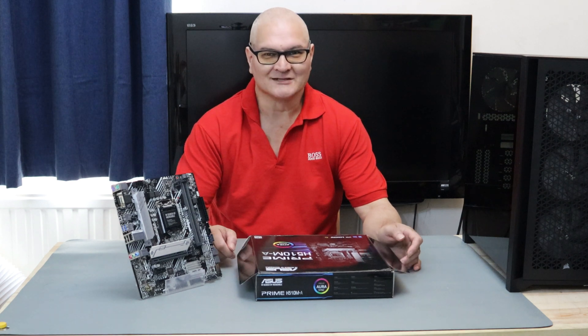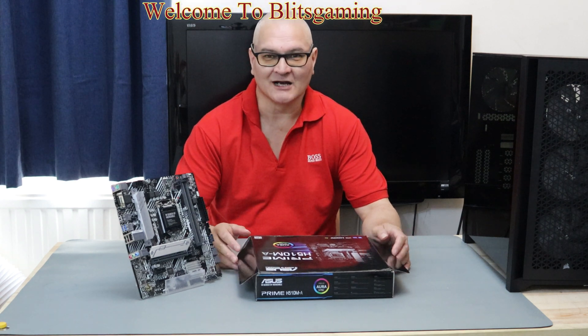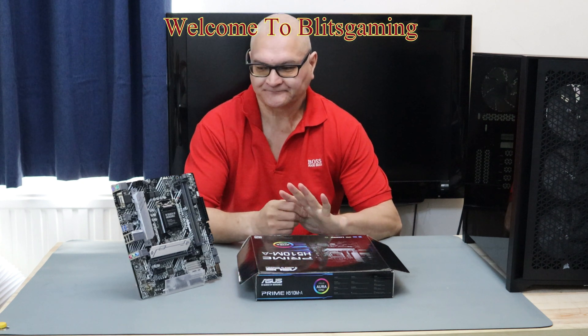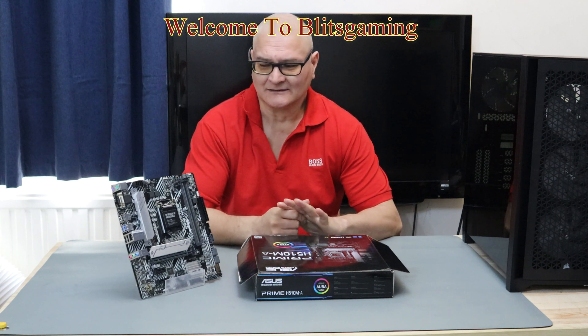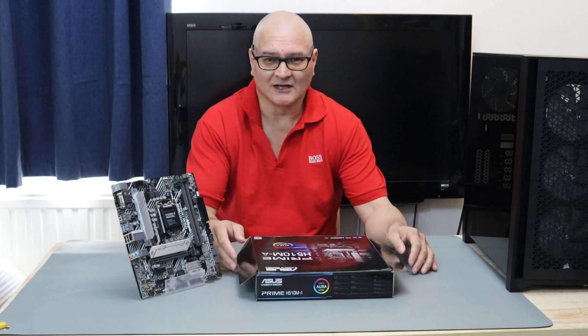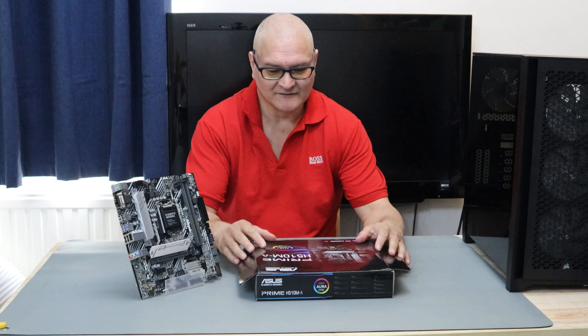Hello all, it's me Andy from Blitz Gaming. I hope you had a great weekend and a great day. It's warm in the UK and you know I don't like it. Today's video...